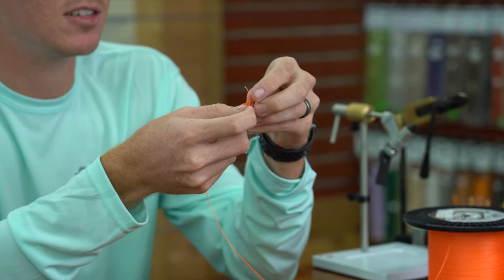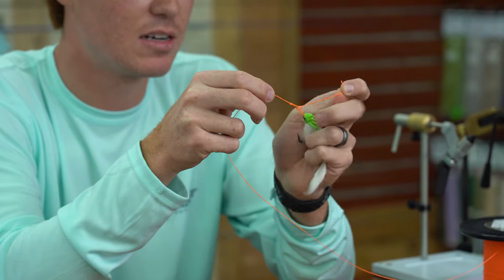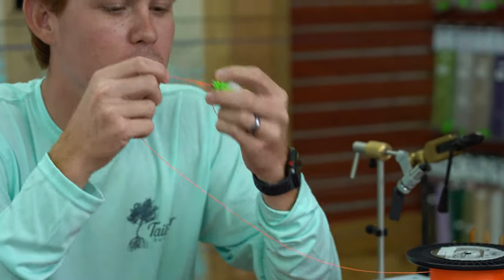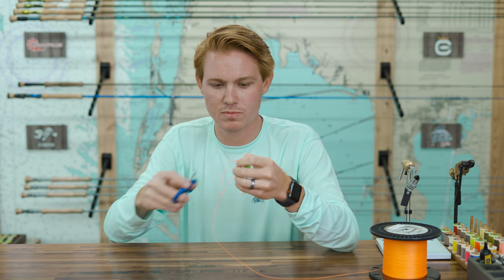You'll know real quick if you tied it wrong, because it just won't hold. Then hold your tag end and pull down at the same time on your tag end and your main line. It works even better if you wet it — put it in your mouth, cinch it down. That's our non-slip mono loop.